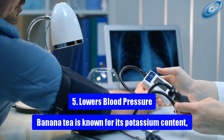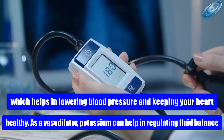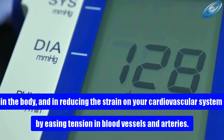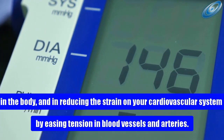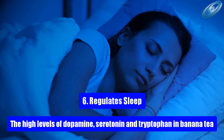Health benefit 5: Lowers blood pressure. Banana tea is known for its potassium content, which helps in lowering blood pressure and keeping your heart healthy. As a vasodilator, potassium can help regulate fluid balance in the body and reduce strain on your cardiovascular system by easing tension in blood vessels and arteries.